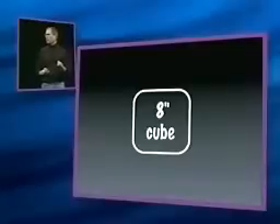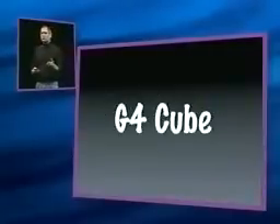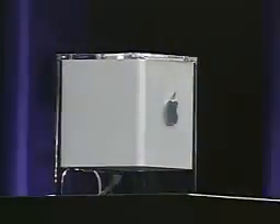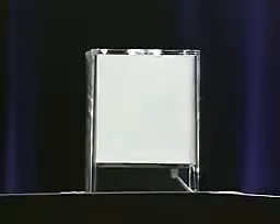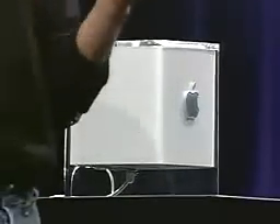And we call this new product the Power Mac G4 Cube, or more affectionately, the G4 Cube. I would like to show it to you now — let's bring it up. This is a stunning product, quite possibly the most beautiful product we've ever designed. The computer is in an 8-inch cube.